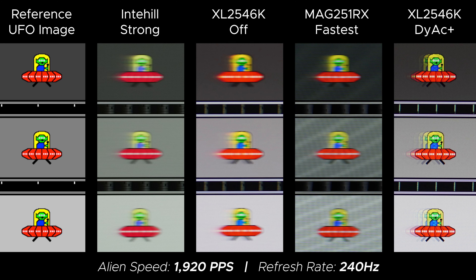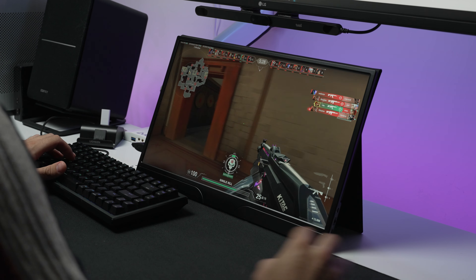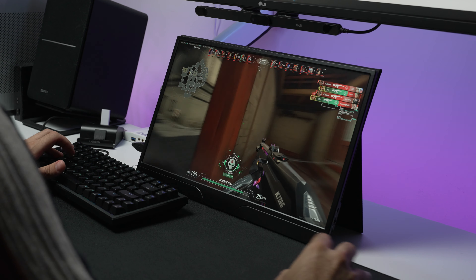I'm comparing it to the BenQ Zowie XL2546K and the MSI MAG251RX. It actually does probably almost the best, if not slightly worse, or just about the same as the MSI. The only real disadvantage is that it doesn't have any black frame insertion tech, meaning if you wanted to get some extra clarity like the BenQ, it just doesn't exist here. Still not bad though, especially for a monitor as portable as this — being extremely small and extremely light.